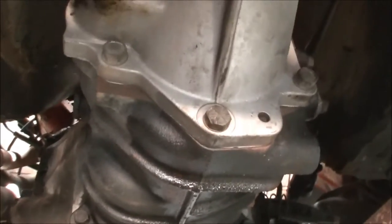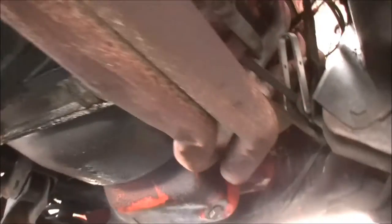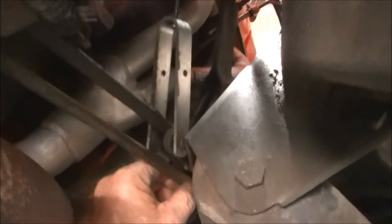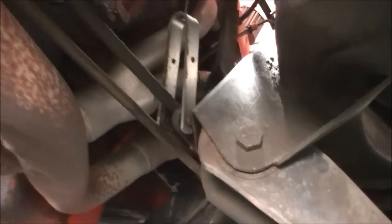It has had some rust repair done in the past. There's an M20 gearbox. These extractors — headers, whatever you want to call them — are not factory. It's got the mousetrap clutch; it's just a pain in the arse.